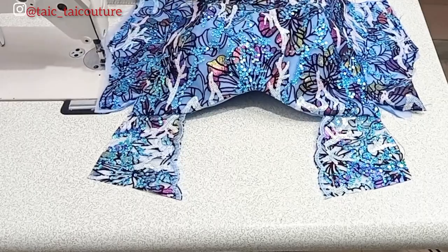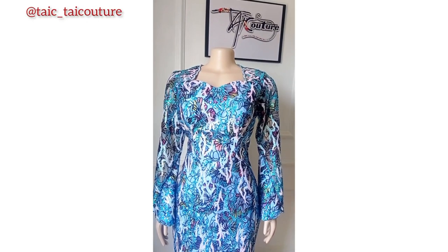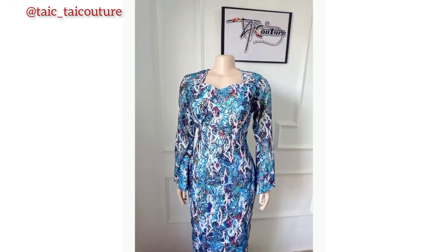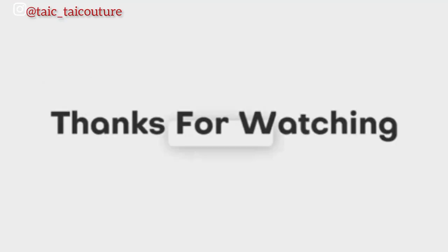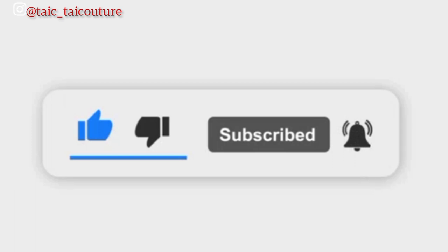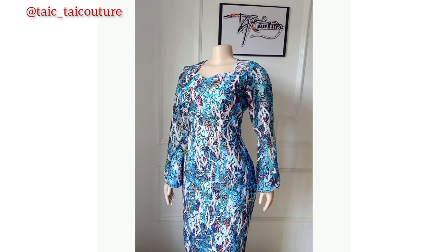The queenie neckline is ready — and that will be all for today. I hope you enjoyed this tutorial. If yes, kindly give it a thumbs up, share it, and leave a comment to let me know what you think. You can also connect with me on my Instagram page. If you haven't subscribed yet, please do so before you leave. Thank you, and see you in my next video!